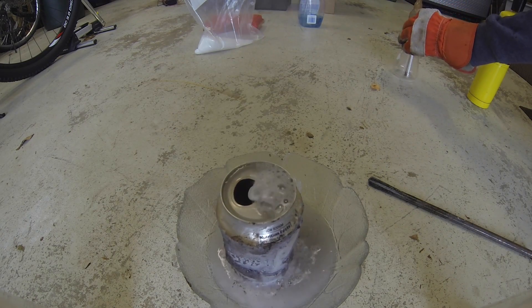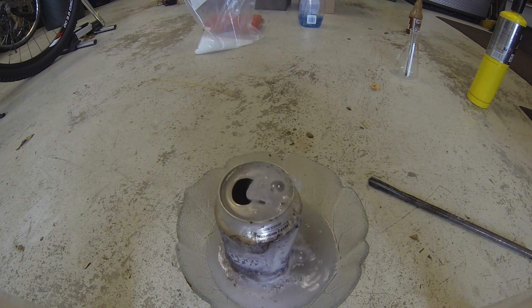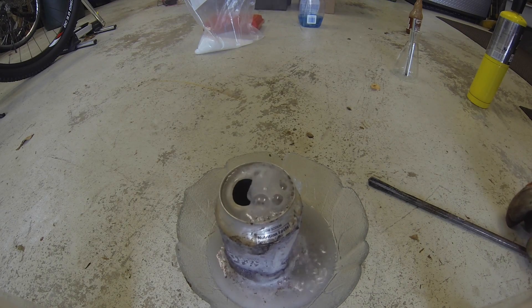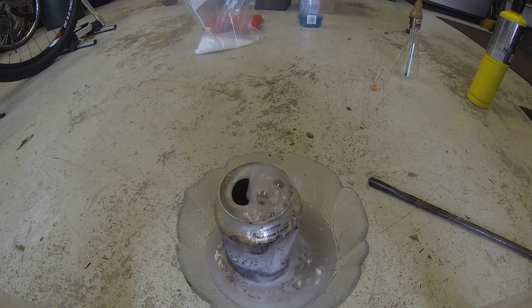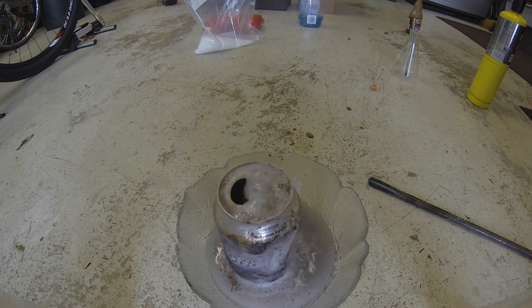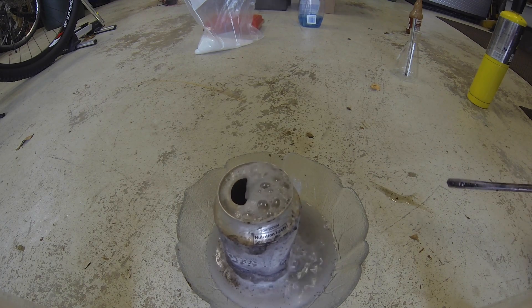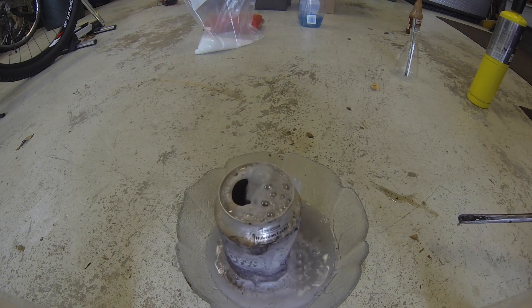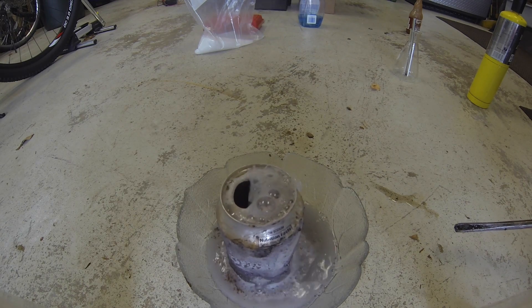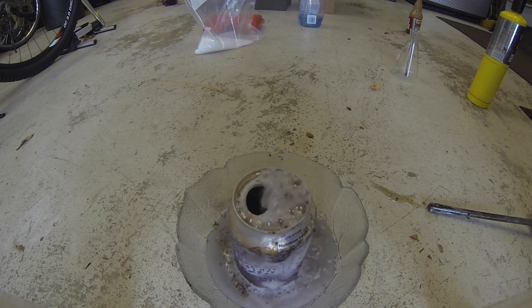Notice that the can is moving again. The discoloration you saw before was because I took a torch — you'll see it in the top right, it's the yellow canister — and I just quickly burned off some of the plastic. Coke cans, you may not realize it, are actually covered in plastic; otherwise the ink wouldn't stay. I burned some of that off to allow the reaction to actually happen.